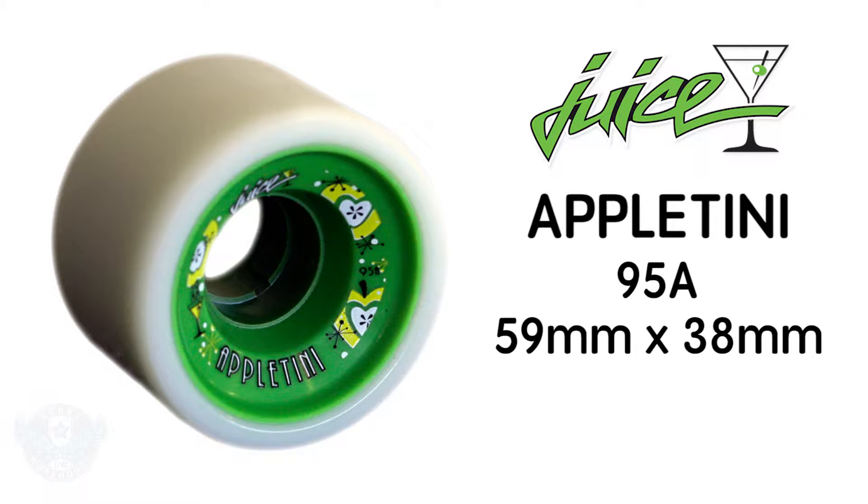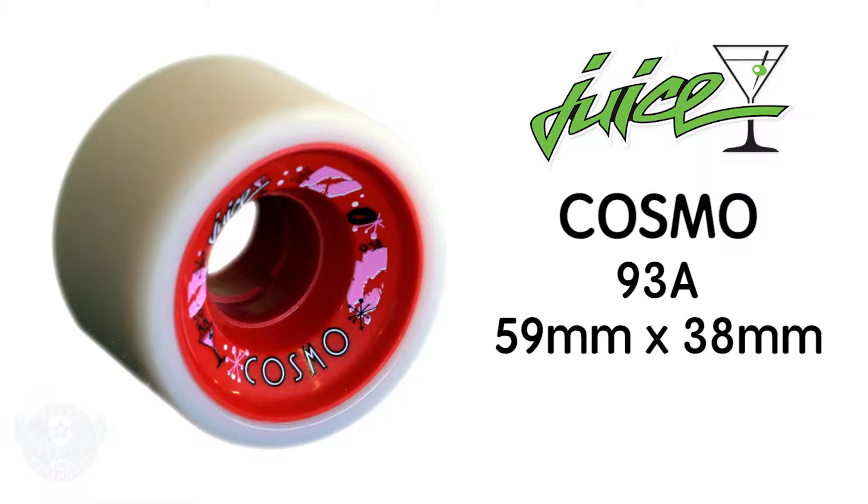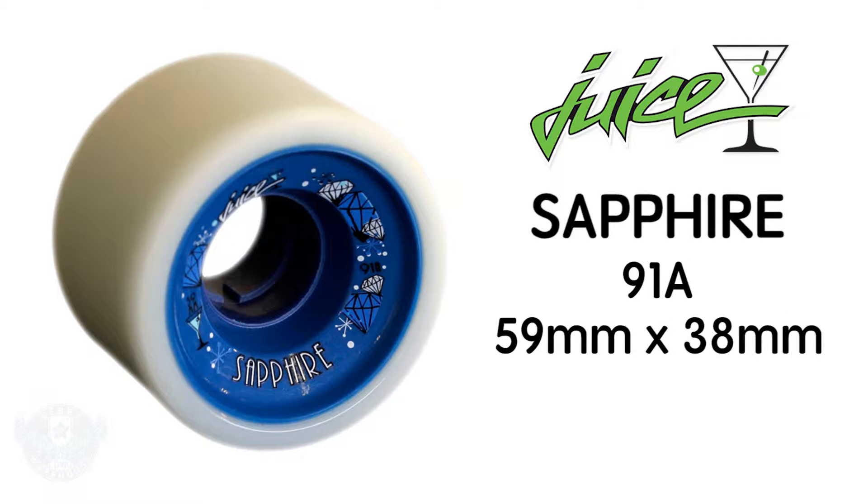The Martini Series of Juiced Wheel comes in three hardnesses. Not currently shown, the 95A in green, the 93A in red, and the 91A in blue.